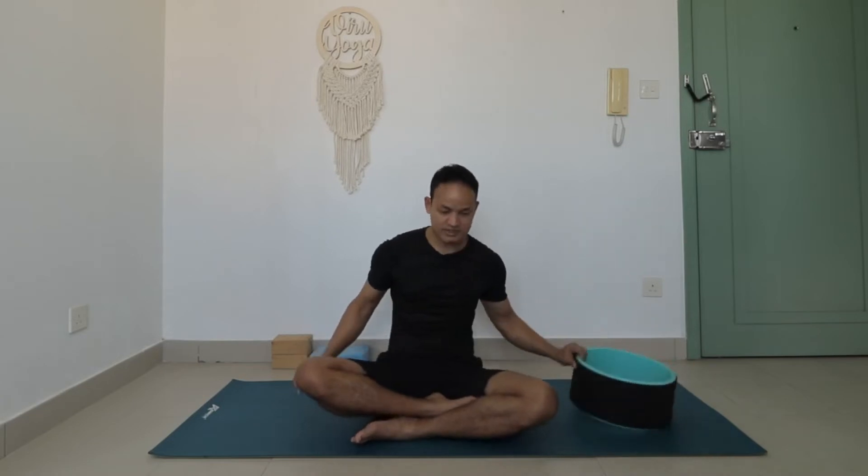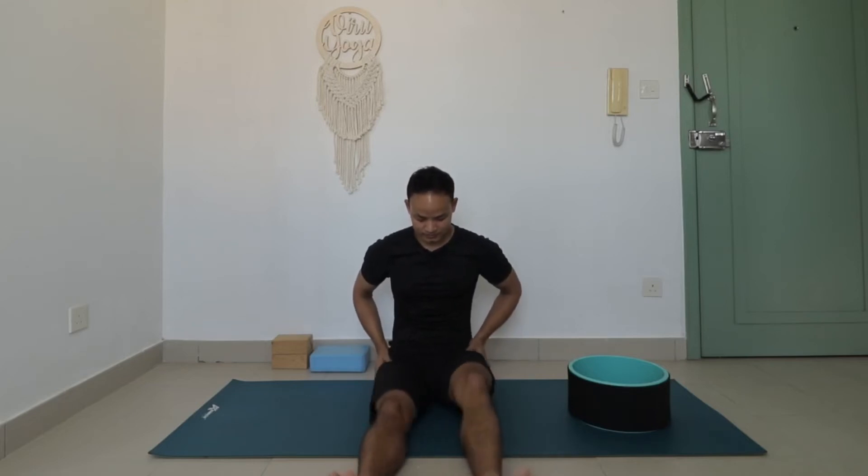Now we are going to target the hip joints. Extend your legs out like this and tap your knees. Remember when you use your yoga wheel, take your time and go at your own pace. From here, do some butterfly — hold for maybe 30 seconds or one minute.